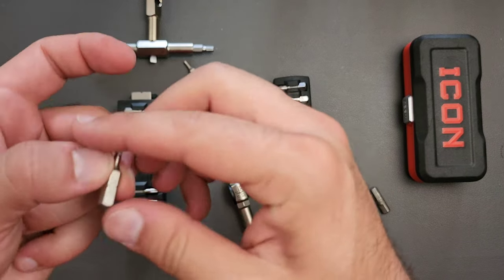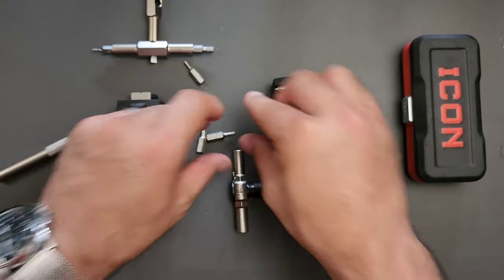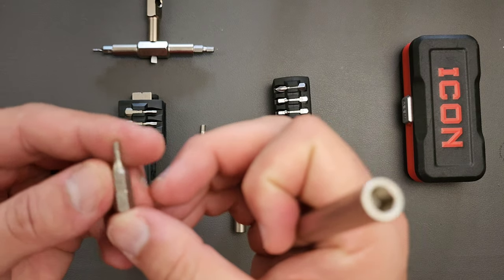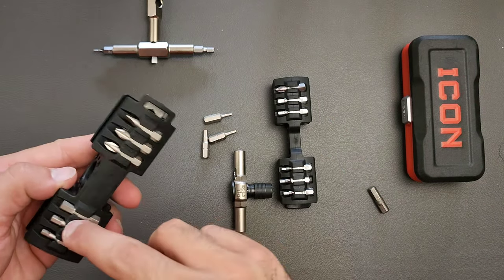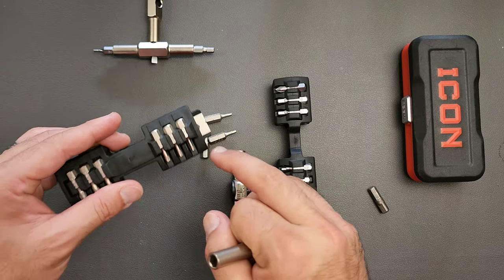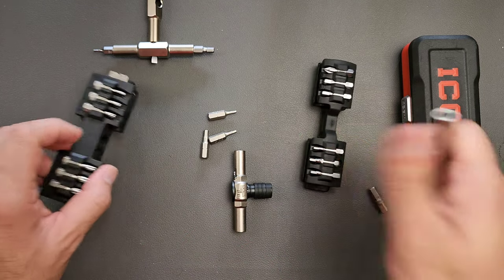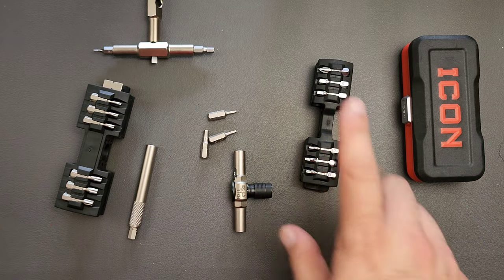It also has, in the ends, 3/32nds, 5/32nds of an inch, and 5/64ths. So you have imperial, you have metric, you have multiple-sized Philips and flathead. This is a very good combination of bits — I think better than the original. You can see the thoughtfulness here.